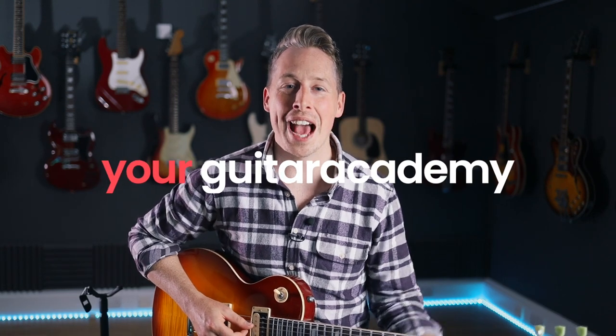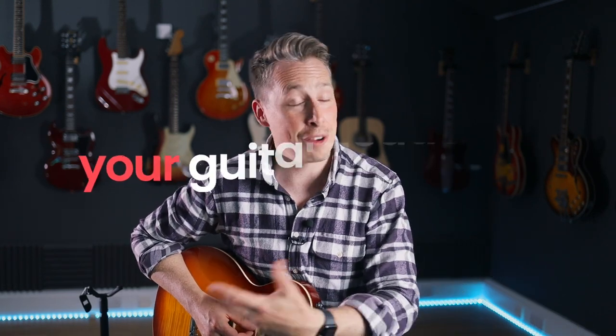Hey guys, it's Dan here from Your Guitar Academy, and thanks again to the guys from Guitar Control for having me back. I'm going to talk to you a little bit about Jimmy Page today. We've got our full Jimmy Page player study over on the website, but I just want to give you a brief overview — a few ideas about the tone and how to get some of the sounds, and also give you a really cool Jimmy Page style lick and what makes it Jimmy Page.